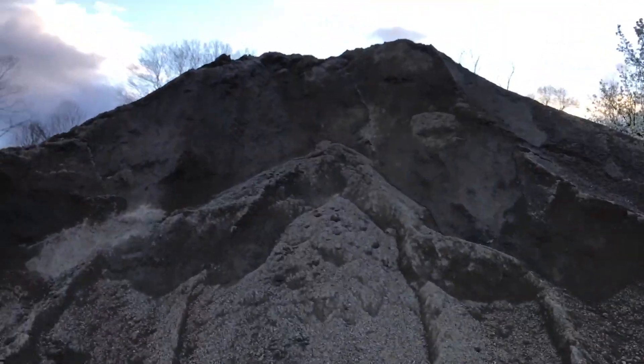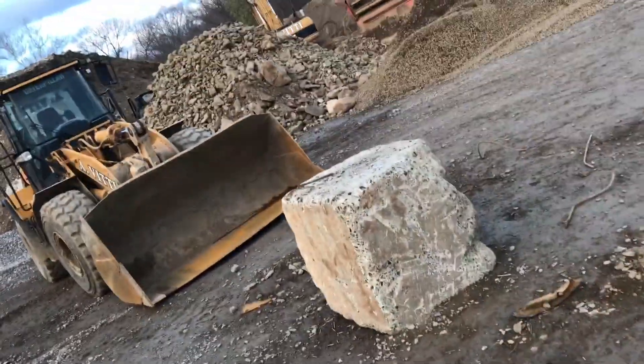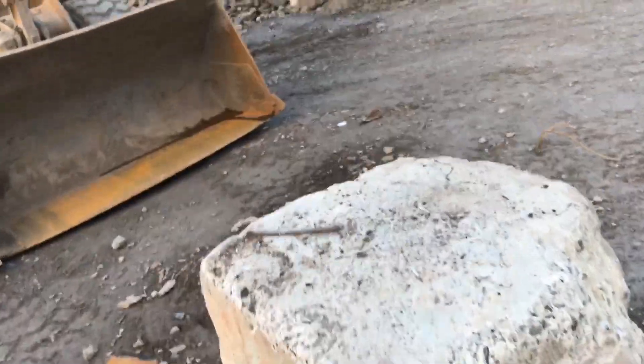Man, I should have brought the X-Max. Look at this mountain! Oh man! In this bucket! Alright, let me set it up right here.